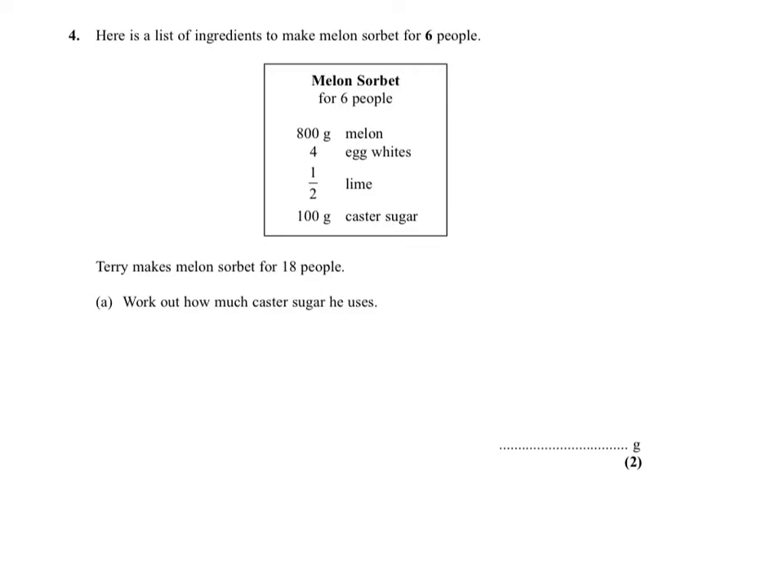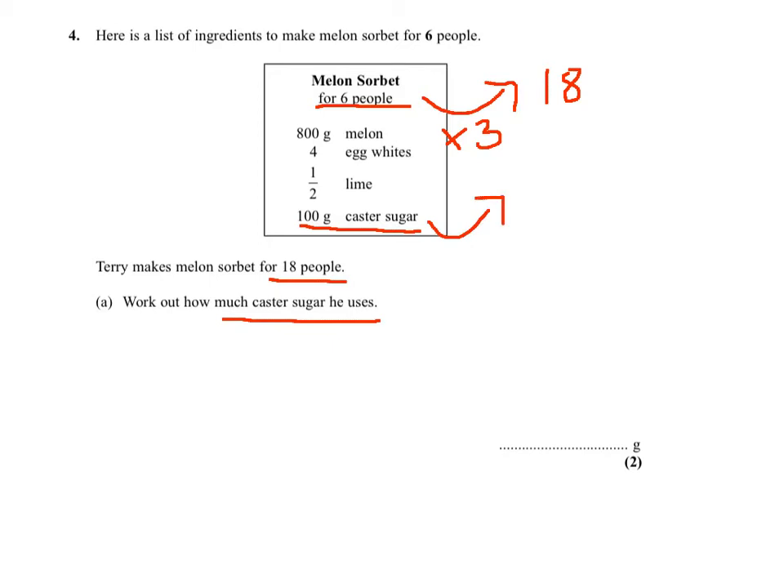Question 4a: we need to work out how much caster sugar we need for 18 people, knowing that for 6 people we use 100 grams of caster sugar. For 18 people, I need to multiply by 3 to get 18 people — 6 times 3 is 18 — therefore I need to multiply 100 by 3.